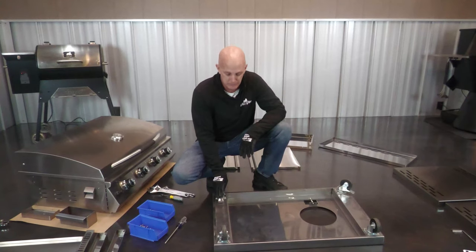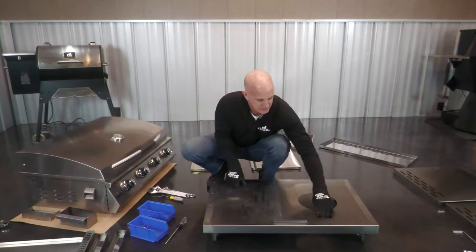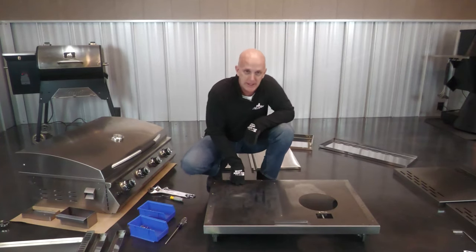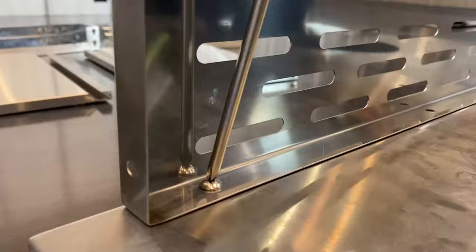This is where you're gonna use your nut driver and a washer, and simply install your four screws. So I got my last wheel put in, now we're gonna flip this thing over. I got the front facing that way, so now we're gonna install the back panel. I got my back panel in place, so now we're gonna put in the four screws. We got the back panel installed.